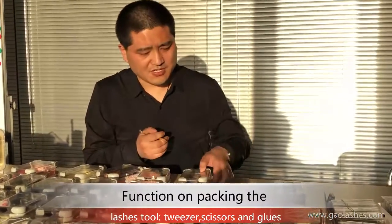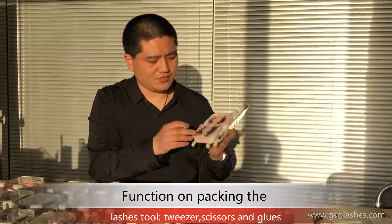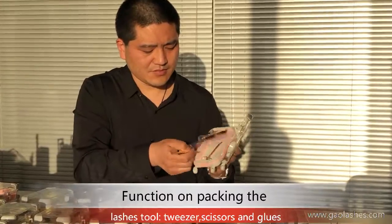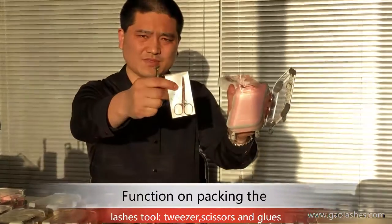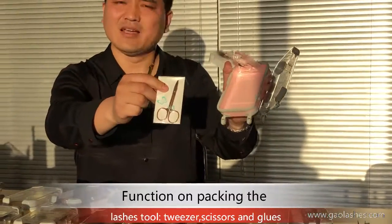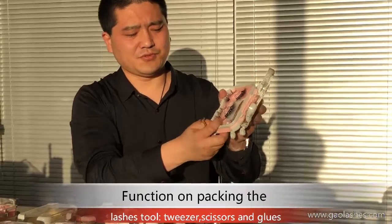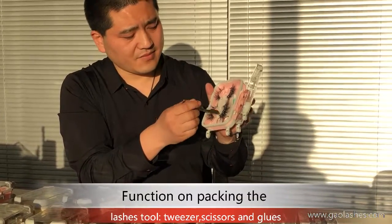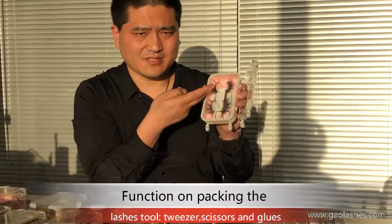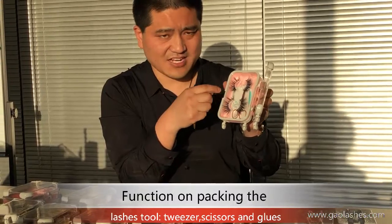Besides the lash tweezers, we can also put the lash scissors in. If you think the lash is too long when you are making up, you can cut some length off the lash.